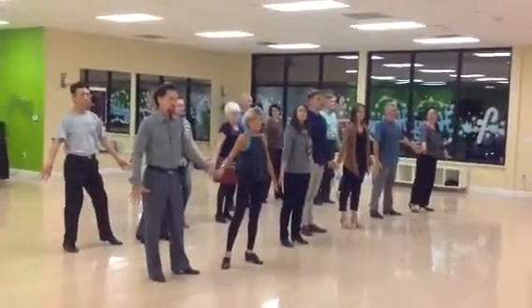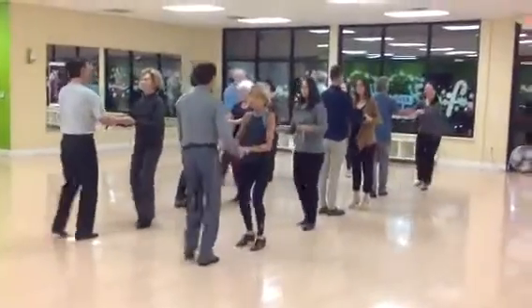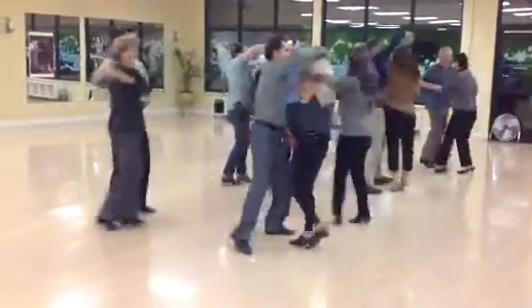First one is the rock step to face. We go. Rock step to face. Rock step, aida. Rock step, aida through. Rock step, head loop. Rock step, head loop.